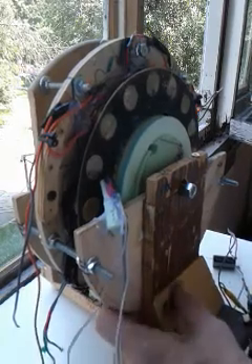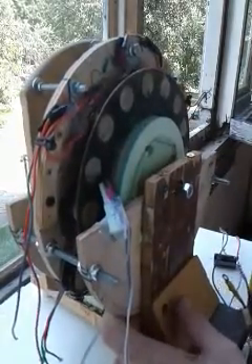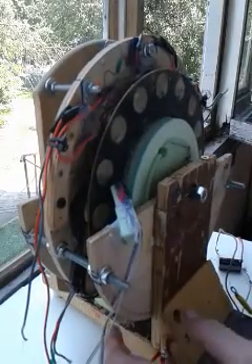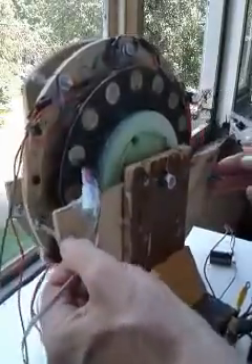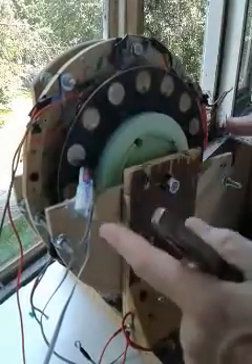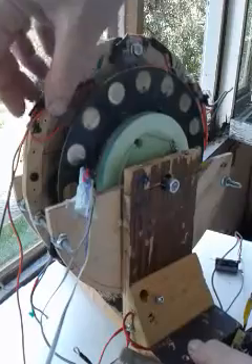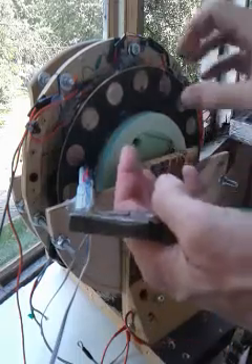I'm going to take this apart now to check a few things and maybe get it running today. I'll show you how it comes apart. You take off these bolts and the stator plate splits right here — it's cut right there. Once you get the bolts off, you unscrew and pull the top half of the stator plate off, then lift the rotor out.